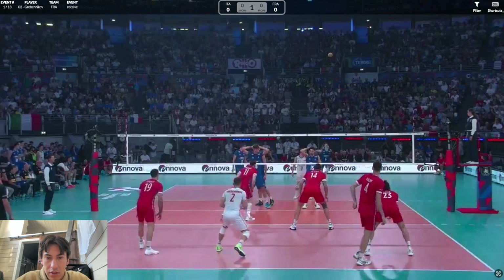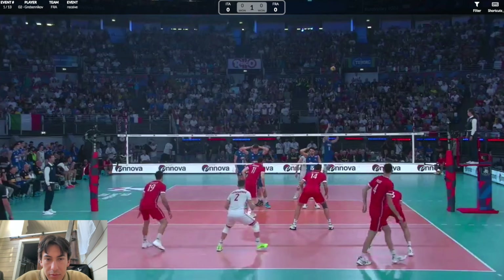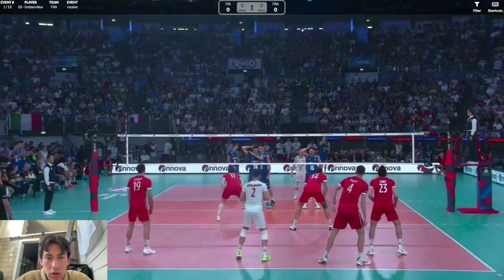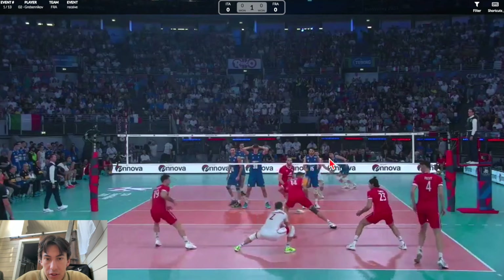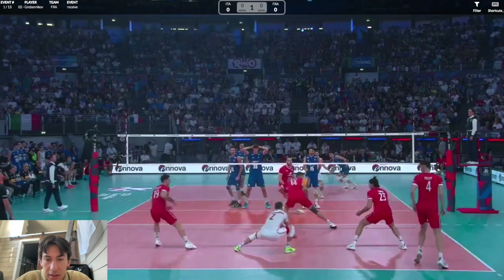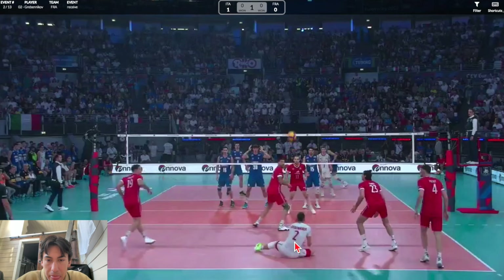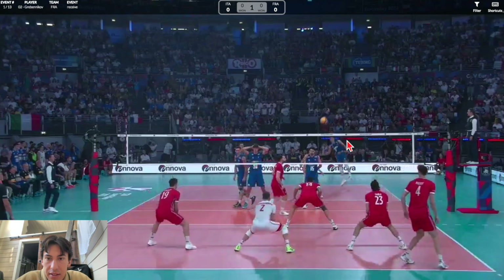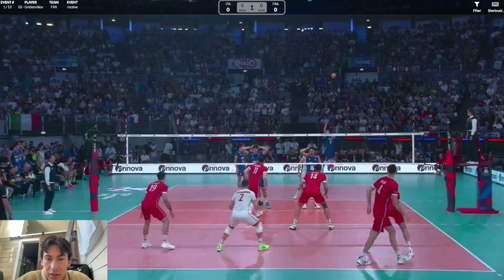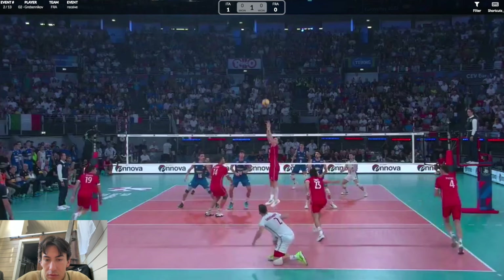The first thing to notice is his steps right before the server serves. It seems like he goes to the left, takes a few steps, and then goes to the right. He comes in heavy on the left, takes a few steps to the right — which I'd normally say isn't a good idea — but he gets stopped and he's pretty balanced before he makes his move. He lands at the same time with both feet and is ready to move in any direction.